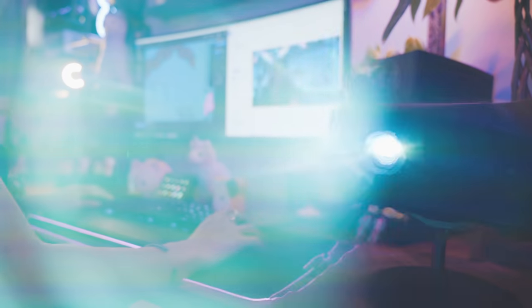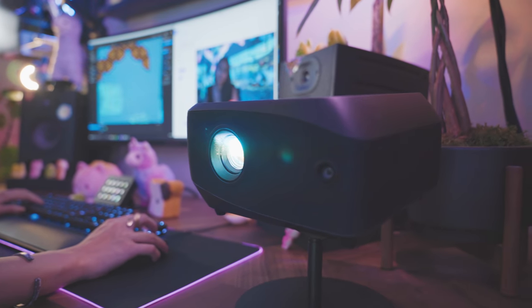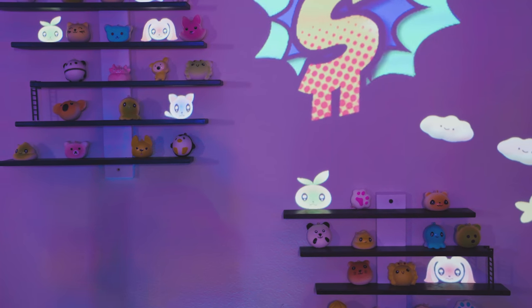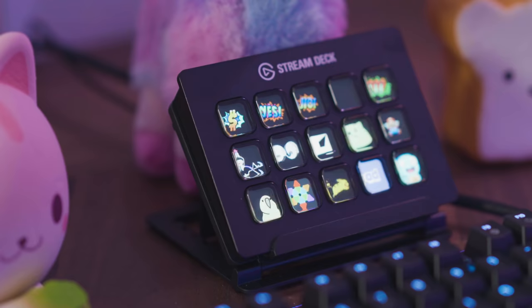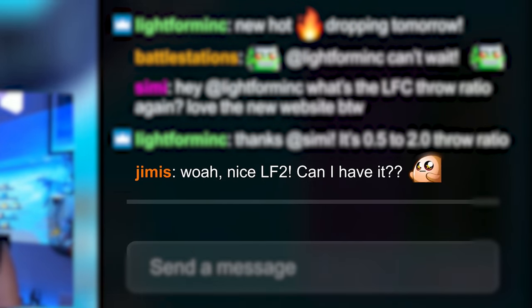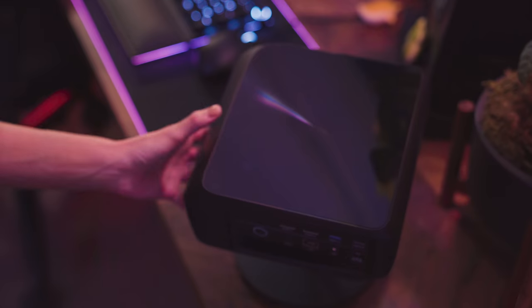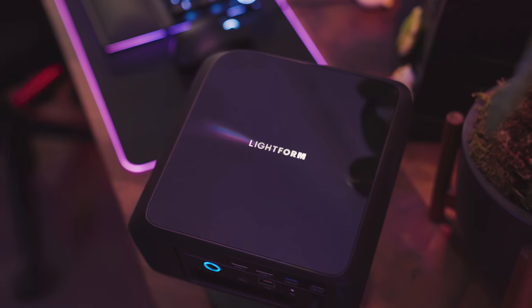Introducing Lightform LF2, the first projector with Lightform built right in. Use LF2 to add digital art and virtual objects to your space. It's a compact LED projector that has Lightform's structured light scanning and media playback engines integrated into a sleek, unified form factor. It's a projector, computer, and camera all in one.